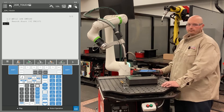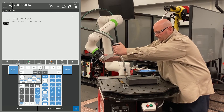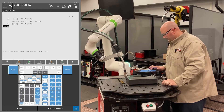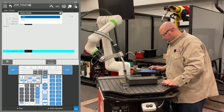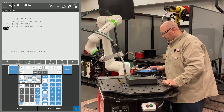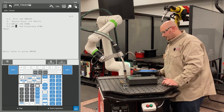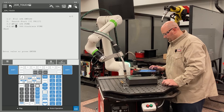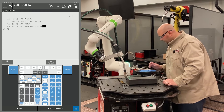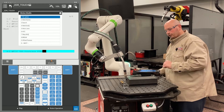Now I'm going to get the robot into position for my search. I'm going to bring the robot down into position and record a point — I'm going to make it a J motion with a FINE termination. Now I'm going to record another point in the exact same location, but this point is going to be a linear motion with a FINE termination. It's important to have two points at the exact same location in space when teaching Touch Sensor. The first point gets the robot to that location; the second point is the robot searching from that location.